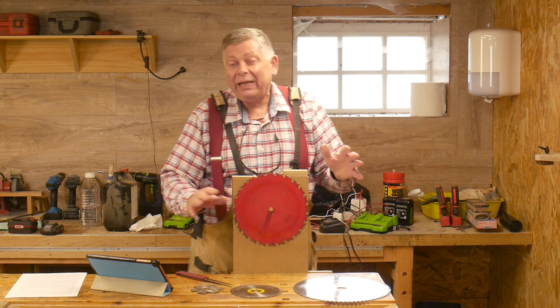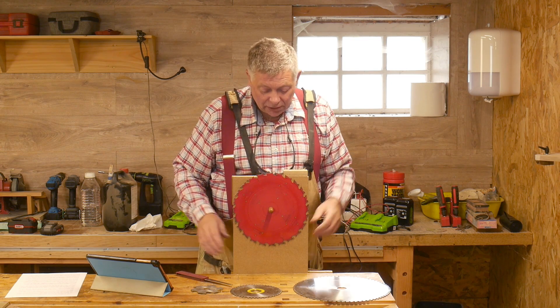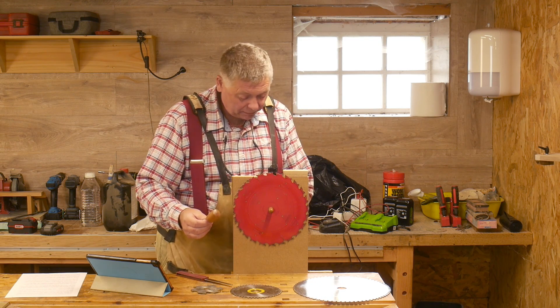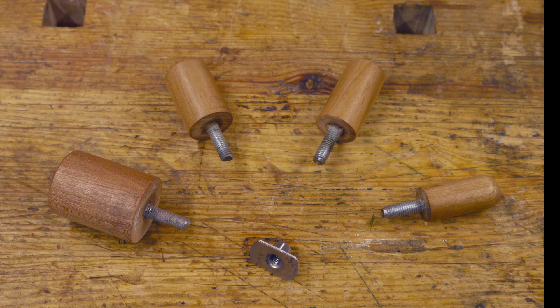All my blades have got different bores, so I've got different sized spigots: 30 millimetres, 22 probably, 20, and 5 eighths for some of my table saw blades.